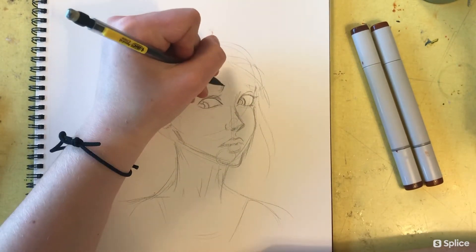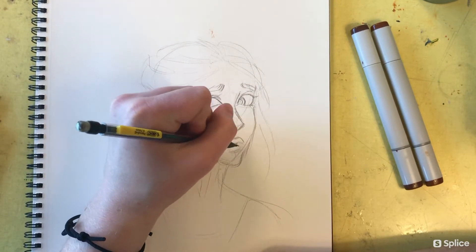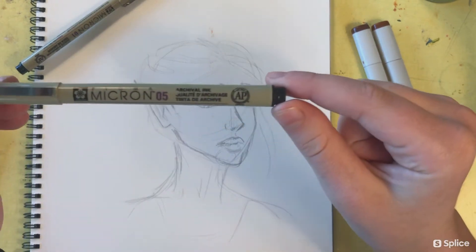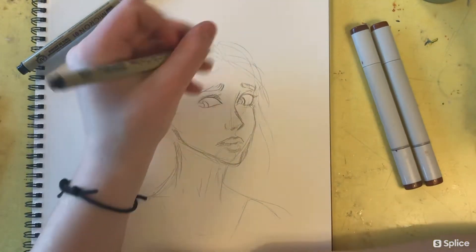I always think it's easier to do the line art first, but maybe if I get more comfortable with Copic markers I'll branch off and try doing the markers first before the line art. It's really important to make sure you have the right kind of pen when doing line art for Copic markers.